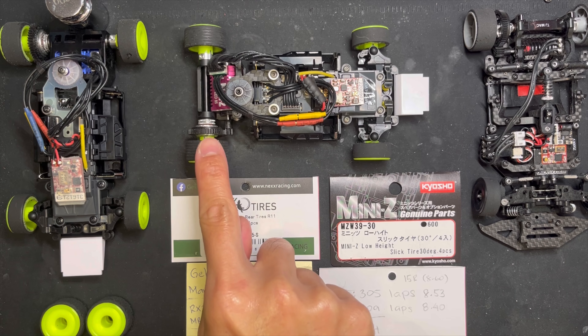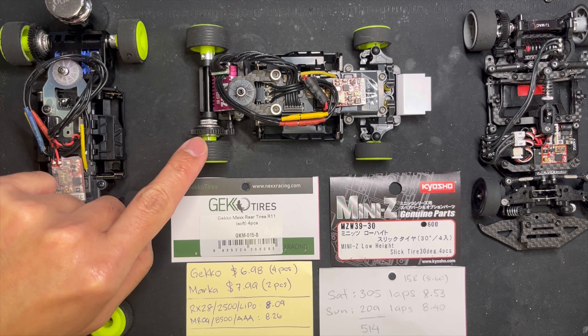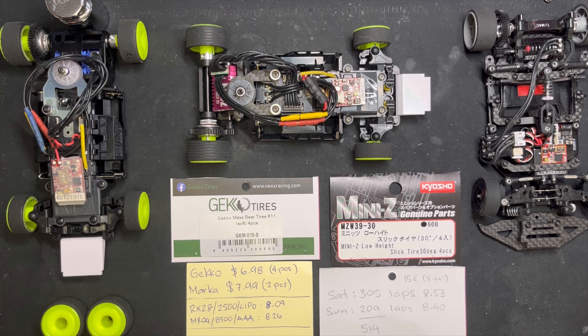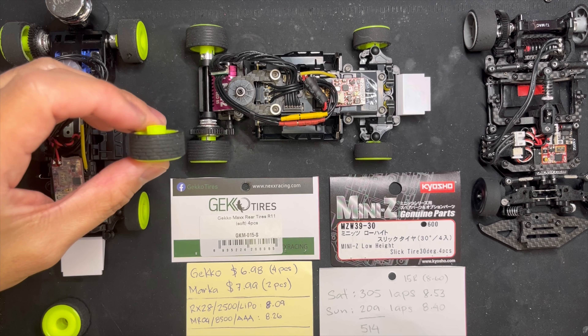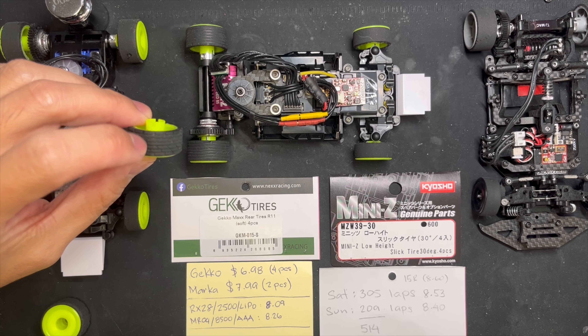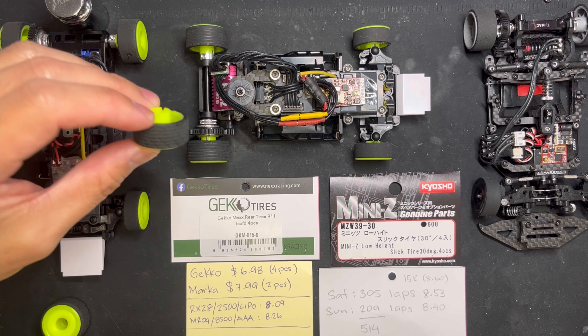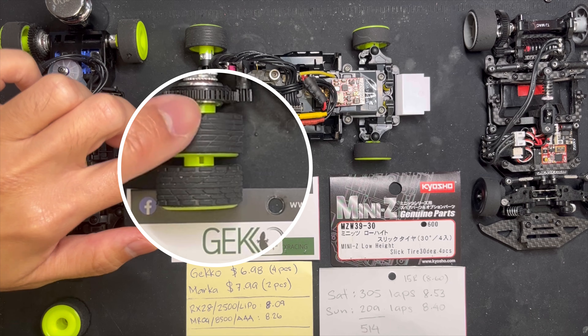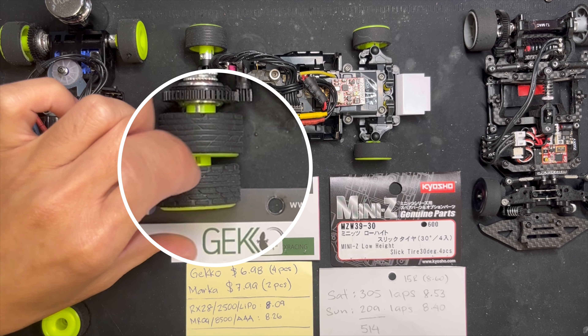I've put in 514 laps on these sets of rear wheels, and this is what it looks like when it's brand new — well, this one has about 30 to 40 laps, but this is what it looks like. And this is almost slicks after 514 laps.